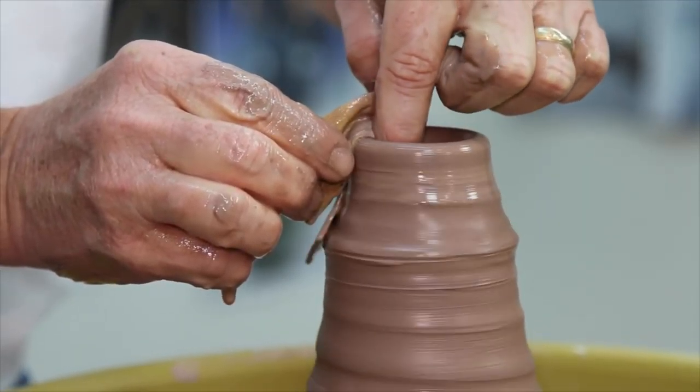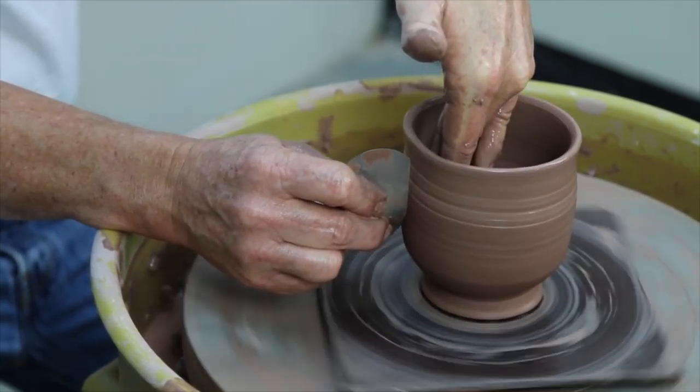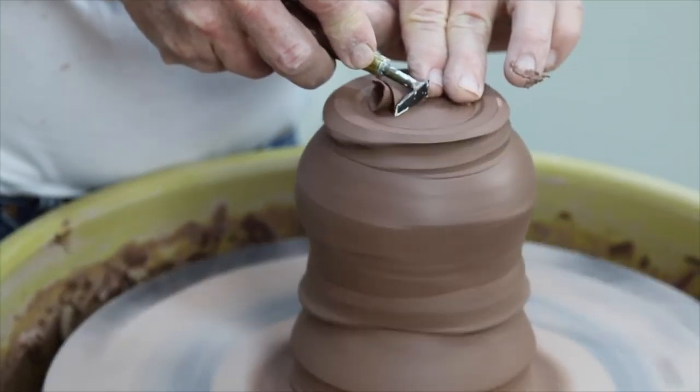I don't want to just show you one type and say, here's how we make it, now you go make it. I want to show you techniques for making lips, techniques for working with the texture of the body and the form, and techniques for how to trim a foot. That way it's going to develop your own creativity.